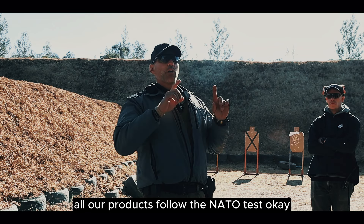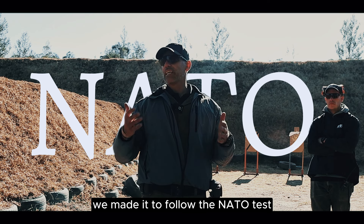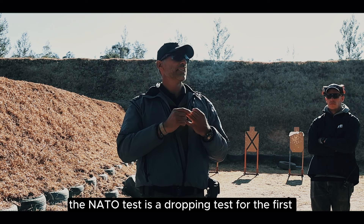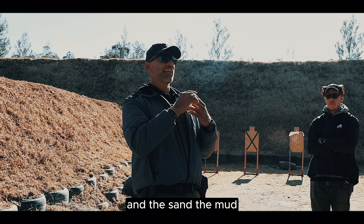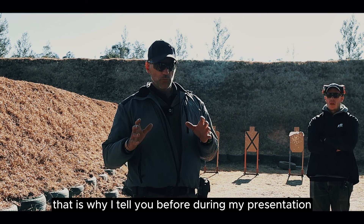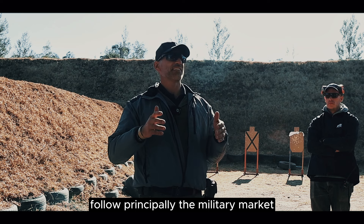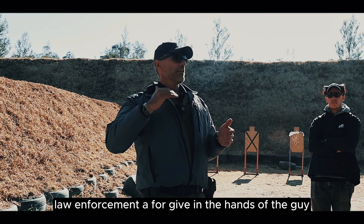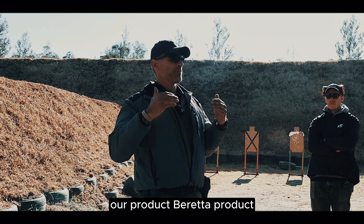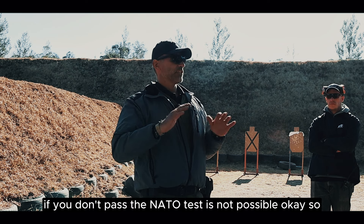Remember and pay attention: all our products follow the NATO test. We were designed to pass the NATO test. When you talk about the NATO test, it includes a drop test first, and then sand, mud, ice — anything. A very aggressive test. That is why, during my presentation, I focus principally on the military market and law enforcement. To put our product — Beretta product — in the hands of military personnel, if you don't pass the NATO test, it's not possible.